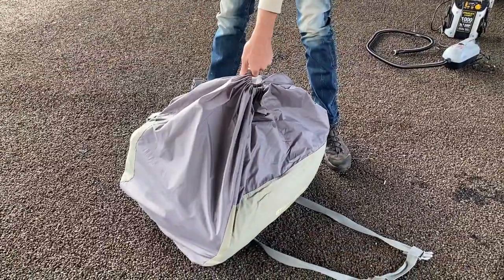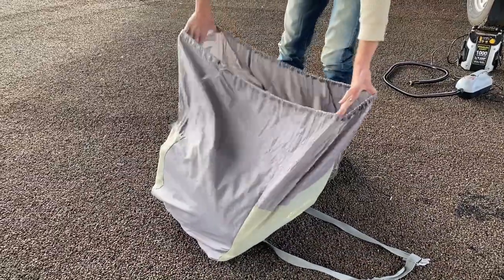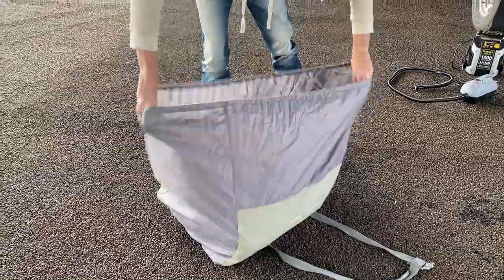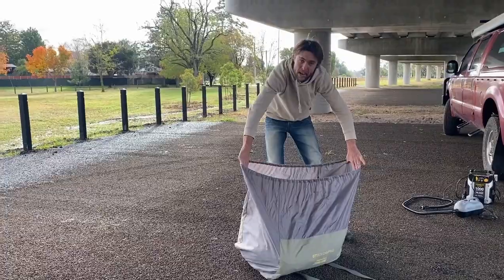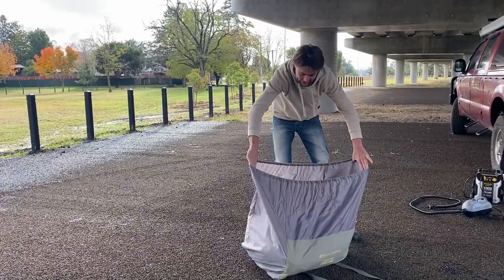First things first guys, it's the oversized bags. They're half empty. Nothing worse than packing a tent up and not getting anything in. As you can see, no fuss — you're going to get that back inside that bag.